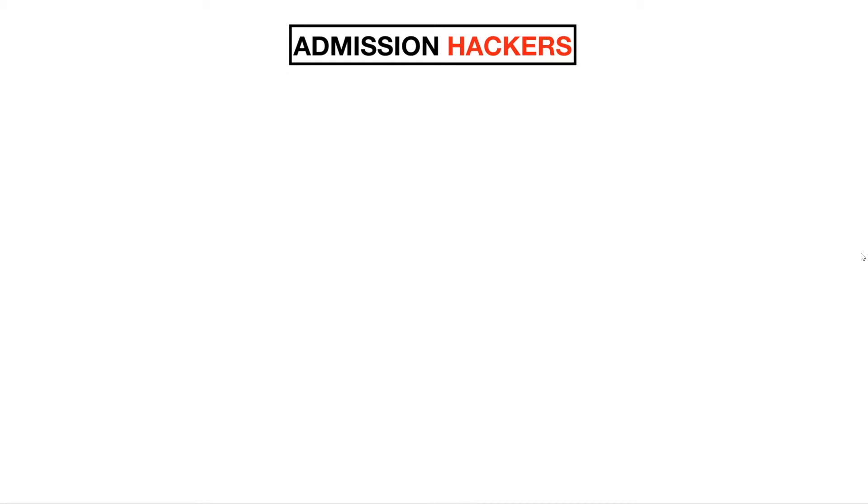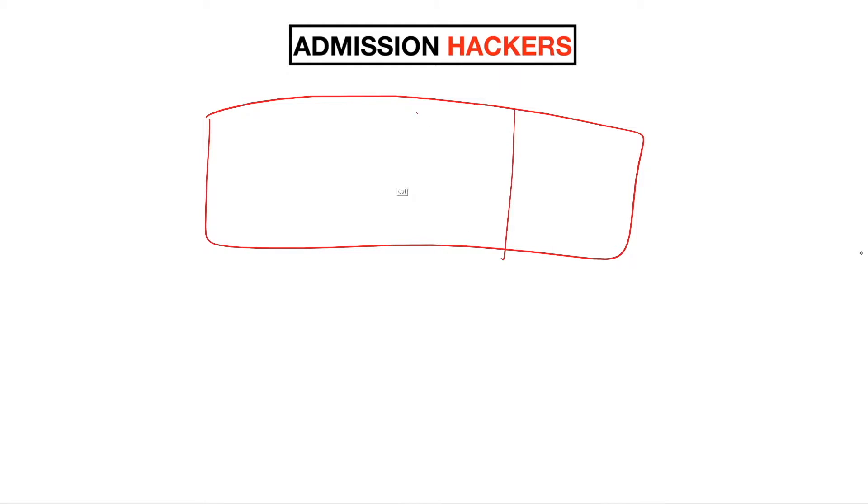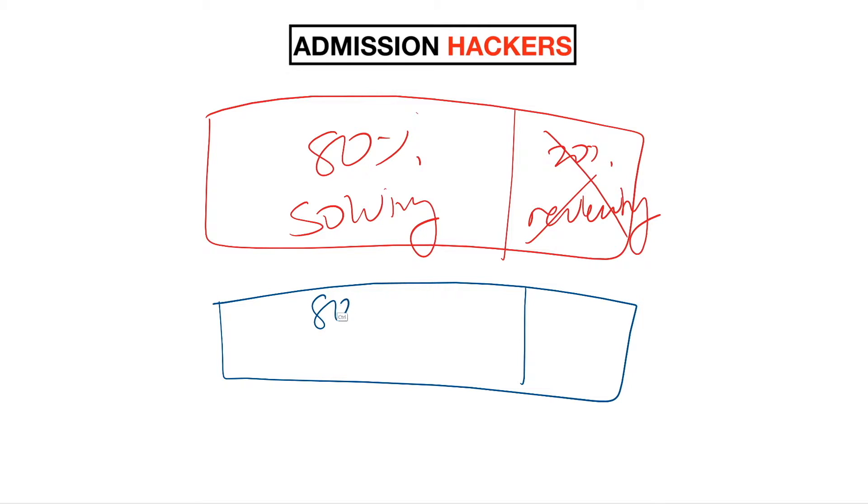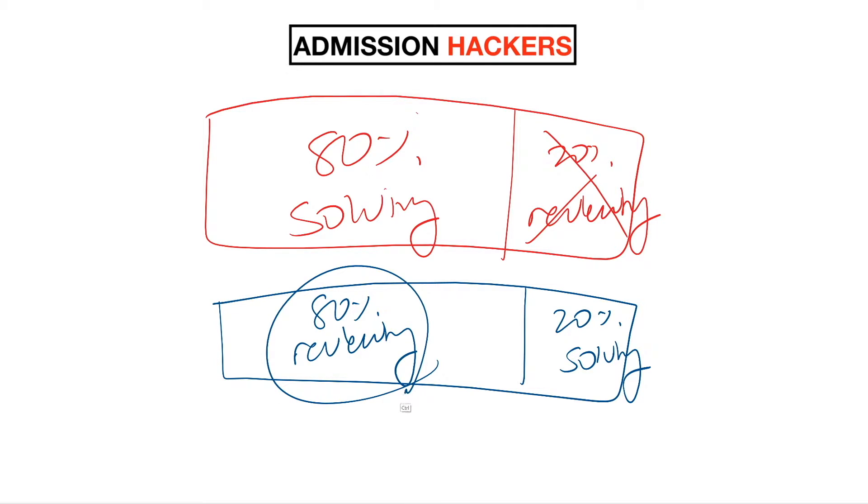Before we get started, make sure you smash the like button. When people are studying for the SAT, they think it's about 80% solving — doing practice exams — and 20% reviewing. And that's on a good day; most people don't even review. But the correct way to study for the SAT is actually 80% reviewing and 20% solving. If you spend most of your time reviewing the wrong questions rather than just solving exam after exam, you're going to do a lot better.